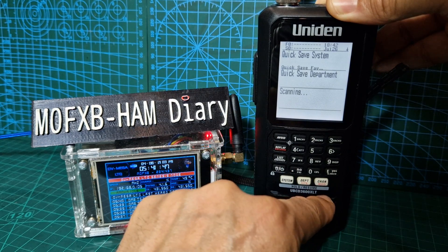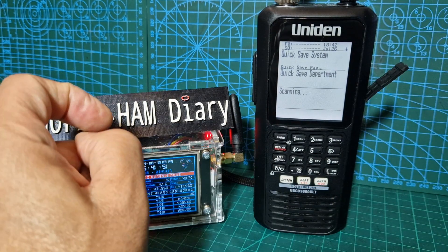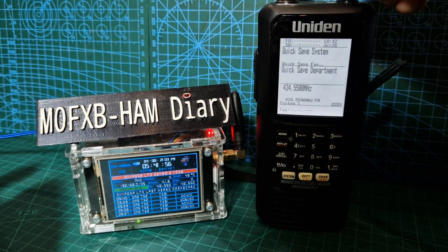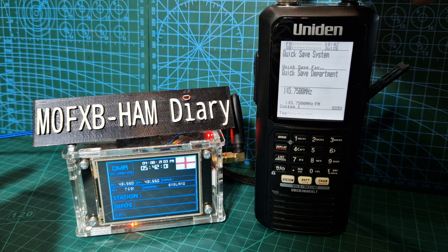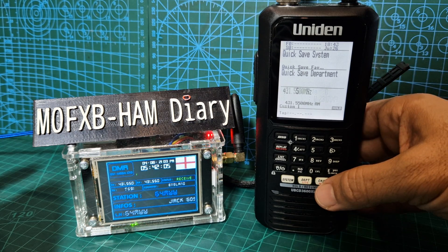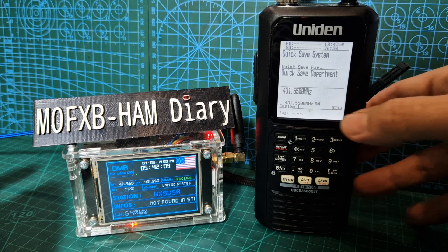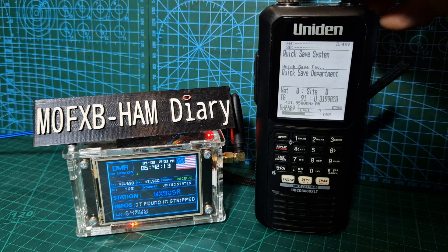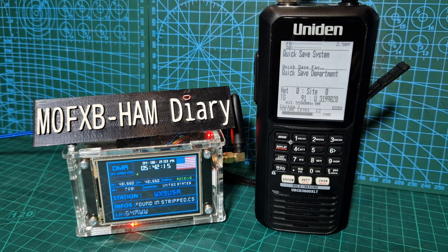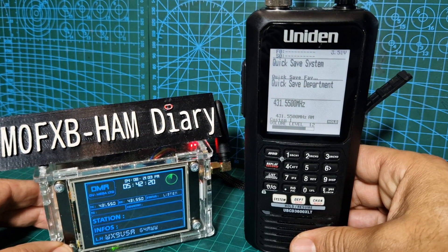Just go back to that channel a minute - we need to hold it. I set these in my quick search. My hotspot is 431.550 - there you are, we're on 431. It's on hold now. Like I said with the mode, there it goes - United States America, listening on Talk Group 91.